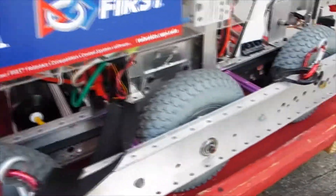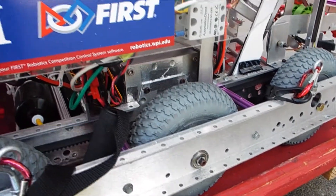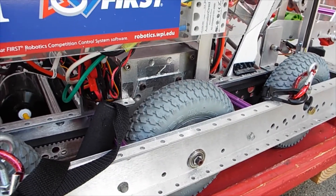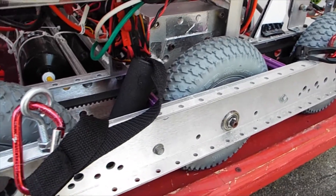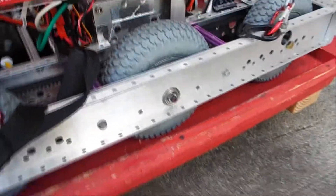The gearbox is this piece right here. I'm not going to tip the robot on its side to show you the innards, but the gearbox takes power from the motors and reduces it down by a certain ratio to increase torque and decrease the RPM, and then it drives the wheels.